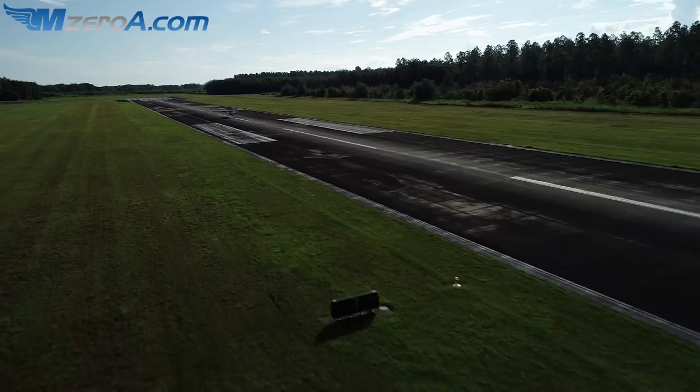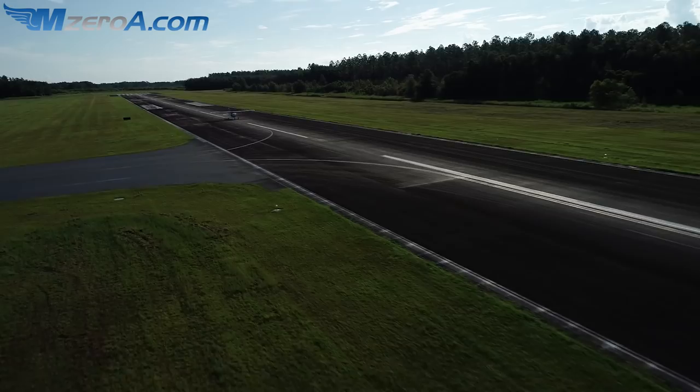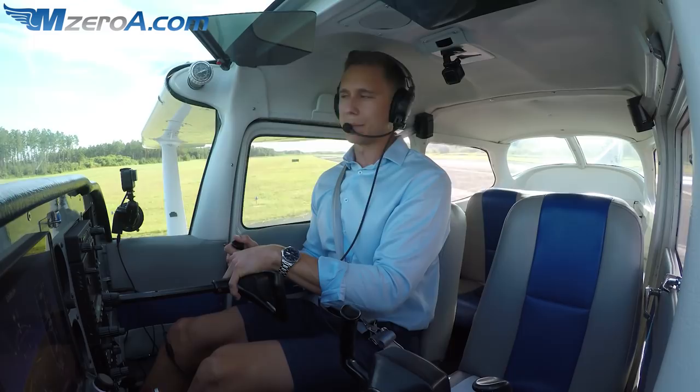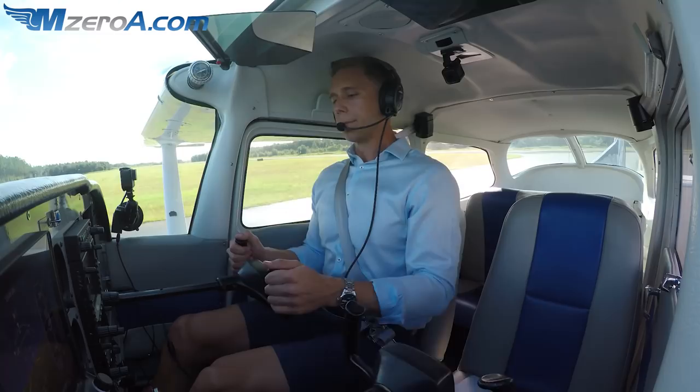Now I say in some cases because some check ride examiners, especially in complex airplanes, don't like the idea of you touching the flaps — there was an instance where a student thought he was bringing the flaps up and hit the landing gear switch instead. That makes for a bad day. So a lot of check ride examiners don't want to see that. They want you to simulate aerodynamic braking — back on the yoke and say 'I'd be bringing the flaps up now, sir or ma'am.' I did it for real this time — back on the yoke, flaps up. What I'm doing is adding the weight back to those main wheels.